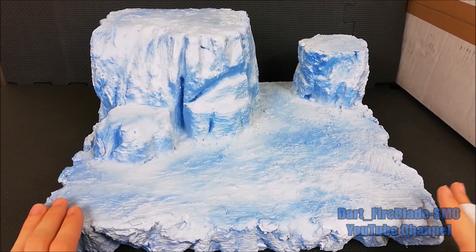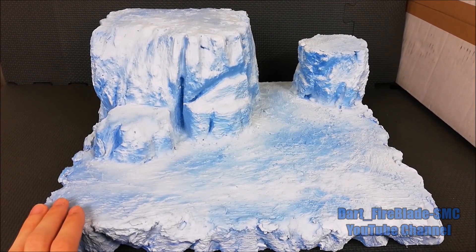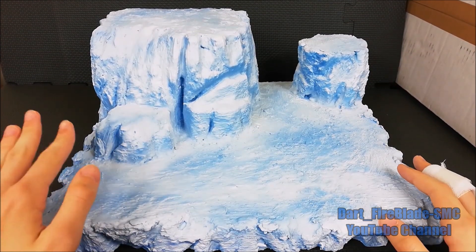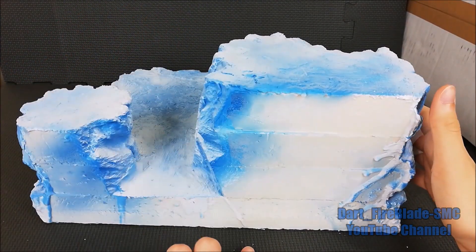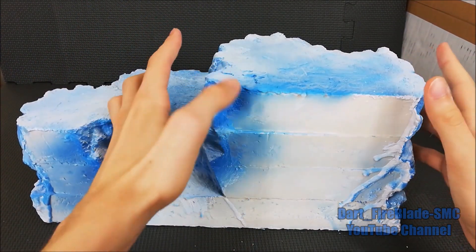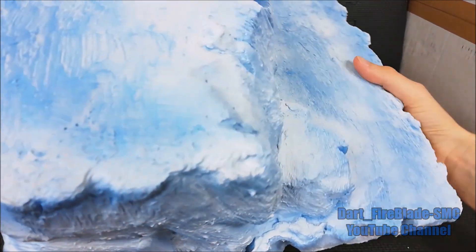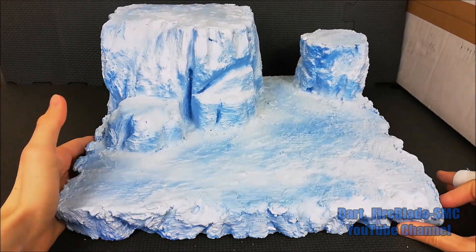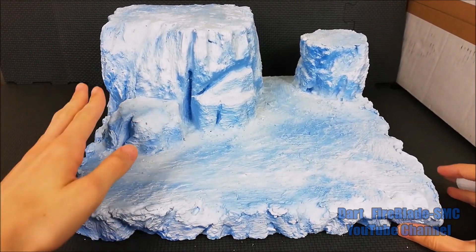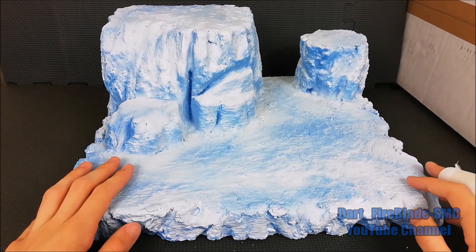This diorama is designed for a detail showcase — the kind that is sold at IKEA. The base is made with polystyrene panels, glued together, and then modeled using a cutter.